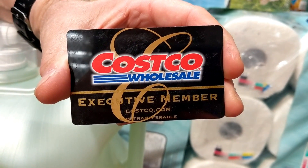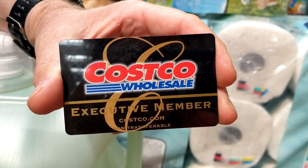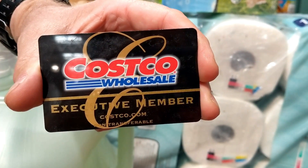Hey everybody, No Guts No Glory. I wanted to do a quick Costco haul while I'm still at the store. So, let's get started.